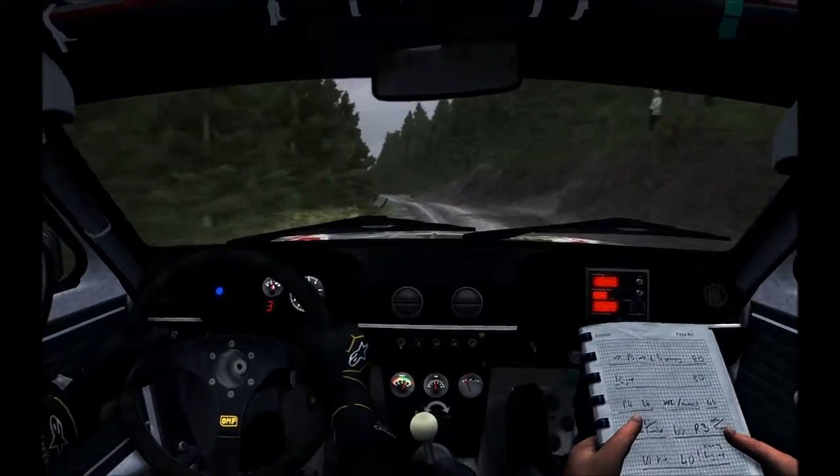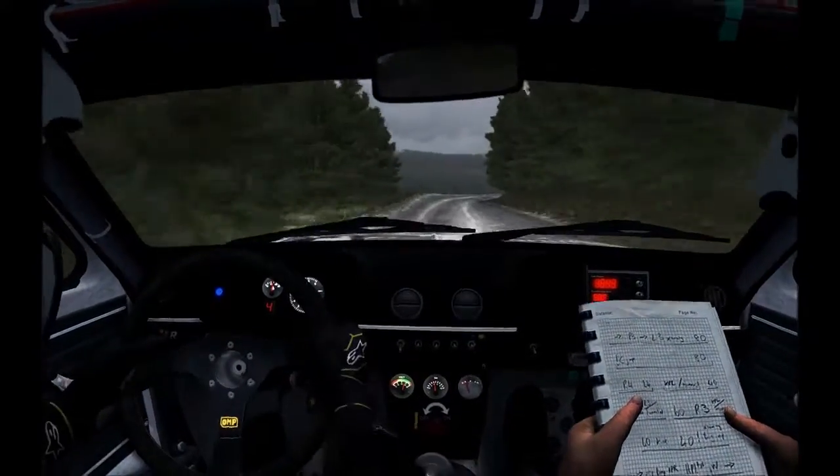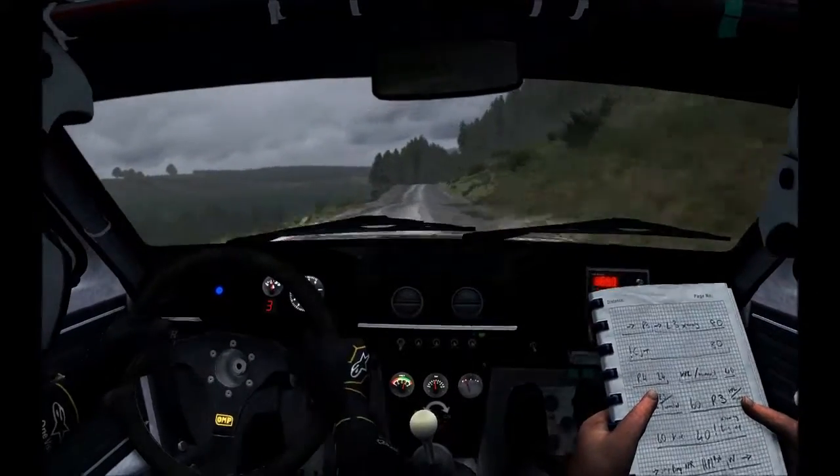Left 6, right 5, 60. Keep right over crest, 150 through dip. Right 6, 150.